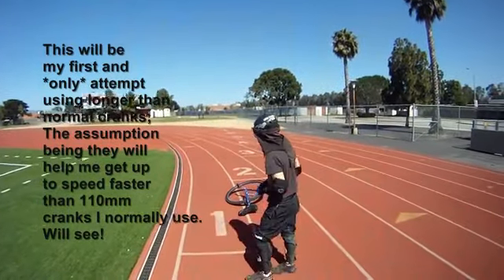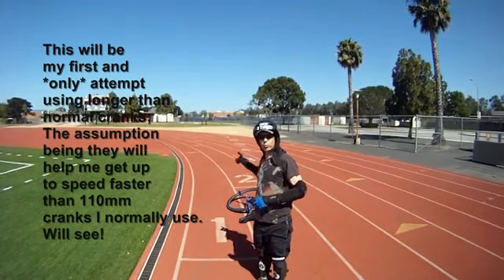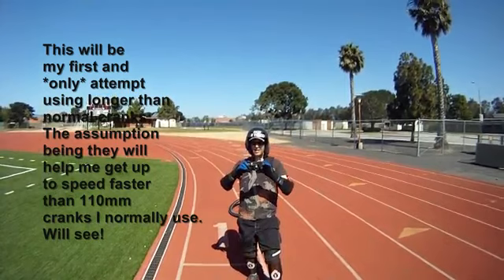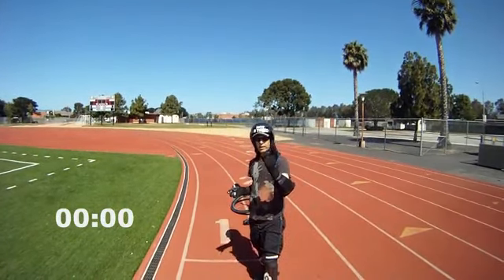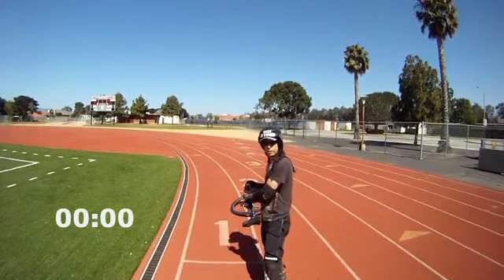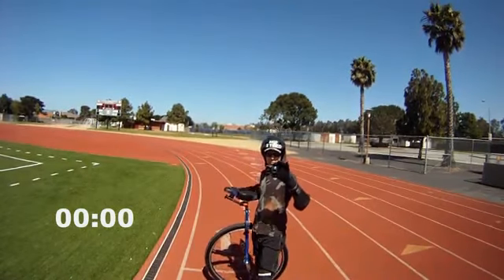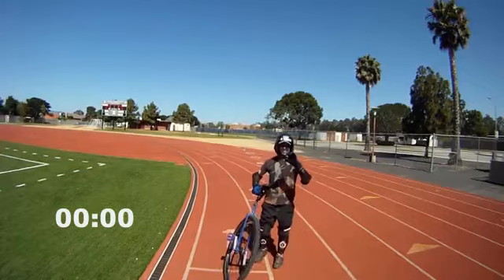Okay, this is Terry the unigazer. We're gonna do our quarter-mile speed test on our 36er with 125 millimeter cranks. We'll put the clock up on the screen and the timer will start as soon as I pass the number one mark, which is where we start and stop. Our buddy here from Twin's Bike Shop, Carlos, is gonna be doing the follow bike. Let's do it!